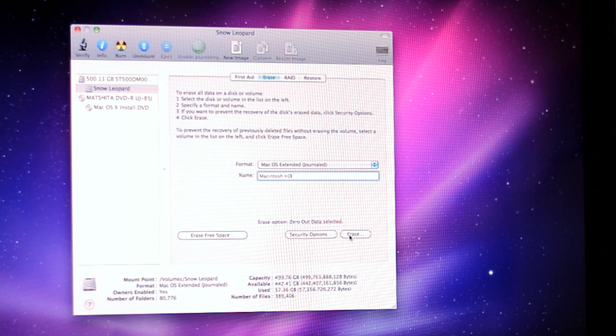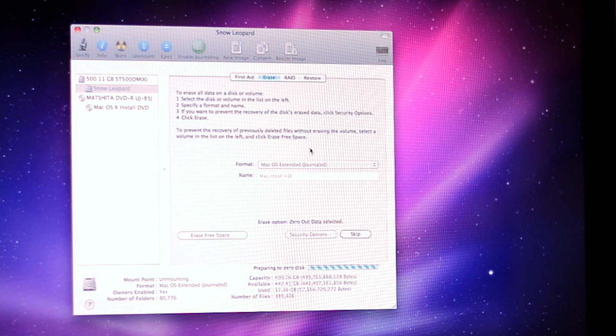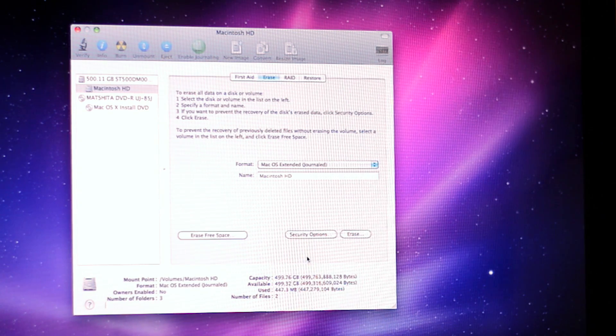Now you can click Erase. It's going to come up with a warning saying erasing a partition deletes all the data on that partition — which is everything. So it's going to erase everything. Click Erase and you are now deleting everything on your computer. It's going to zero out your disk as shown here. And now as you can see, before we had tons of gigabytes, now we only have 447 megabytes.